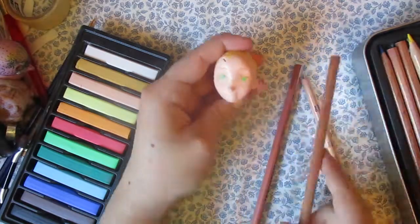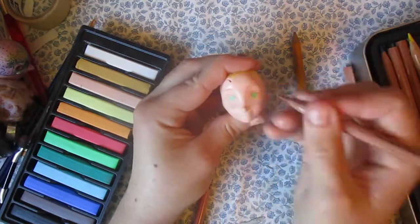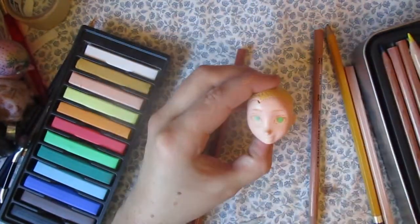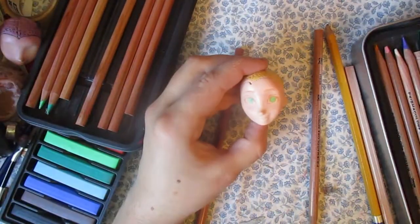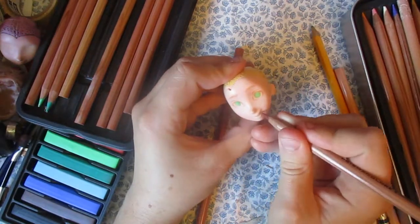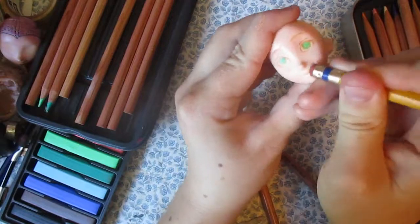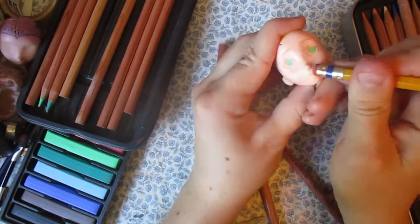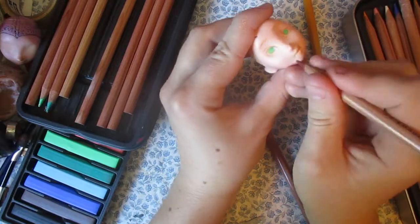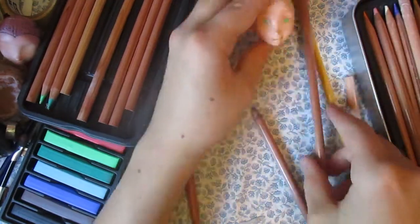Then I trace on some eyebrows — some light eyebrows. It's hard to get the shapes just right. There we go. Just looking for the right color — oh, there it is. The hardest part is the mouth, because the molding is smiling and I want him to be more on a cute puppy dog face, kind of pouty.